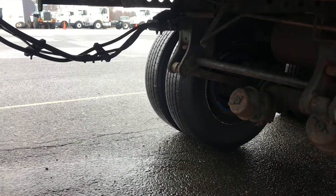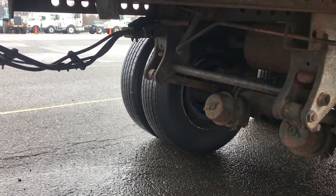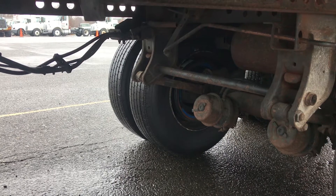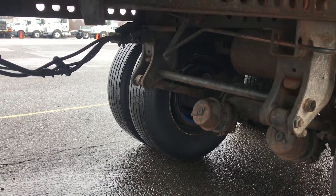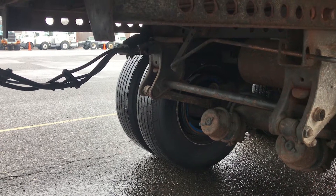I would go straight to the other side and do the same exact thing. Tread depth no less than two thirty-seconds. No debris between my duals, no space between my rims, no cracks or welds, no cuts or abrasions on the inside sidewalls. Tread depth should be evenly worn — no less than two thirty-seconds of tread depth, and they all can be a recap.